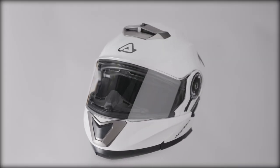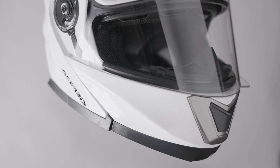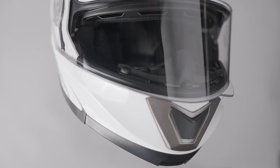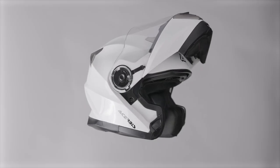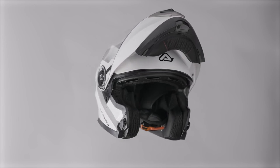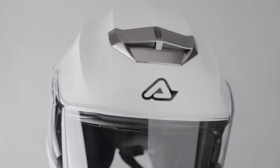The Acerbis Sorel features a thermoplastic shell, an anti-scratch visor with a wide field of vision, a hypoallergenic removable and washable interior, a quick release buckle, and weighs in at 1550 grams plus or minus 50 grams depending on the shell size.